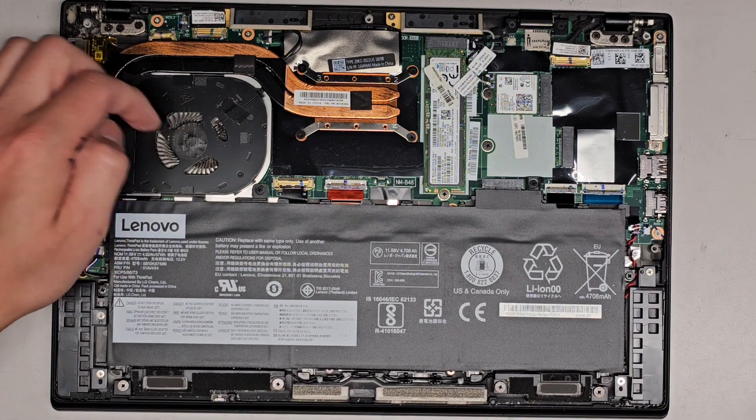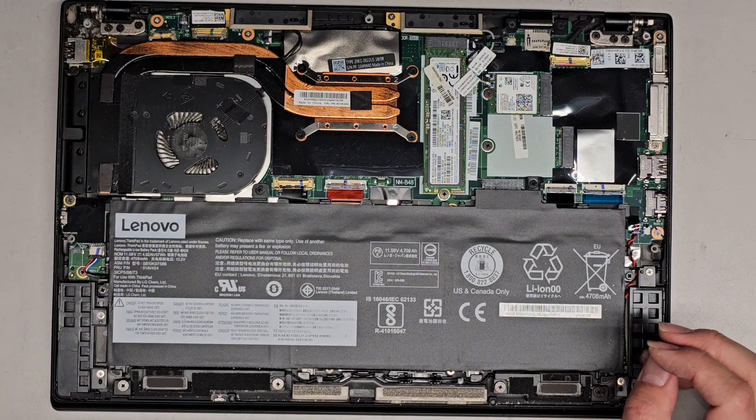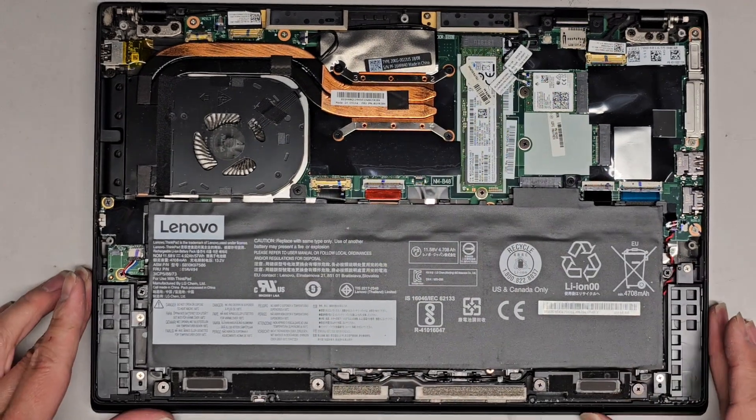Here we can see the fan, and it's having a hard time spinning. So I'm going to have to take the heat sink out and then see if I can repair this fan.